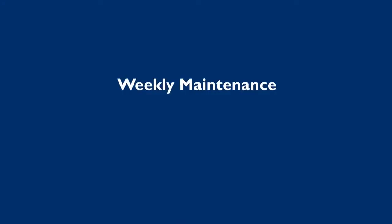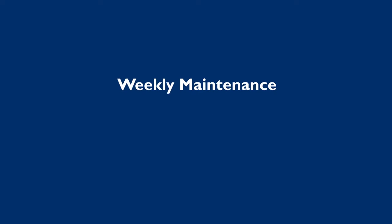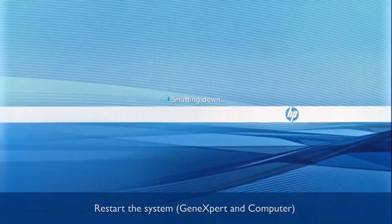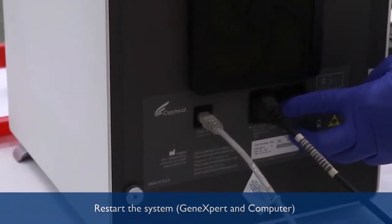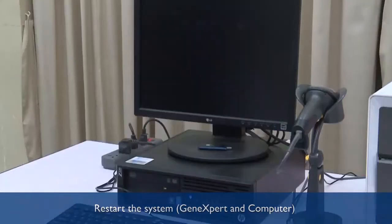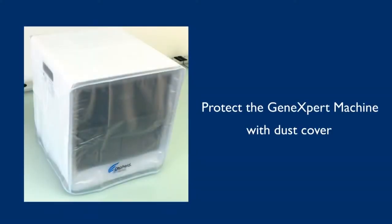For weekly maintenance, we have to reboot the GeneXpert system. Always switch off the GeneXpert computer first, and then switch off the GeneXpert system. Wait 10 seconds, then restart the GeneXpert machine first, followed by the GeneXpert computer. This will complete the weekly maintenance procedure. Always remember to switch off the GeneXpert system when not in use, and put the dust cover on when the system is not in use.